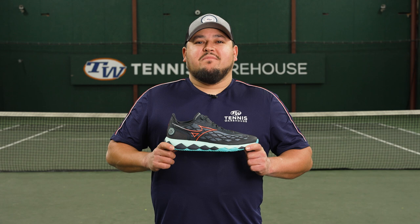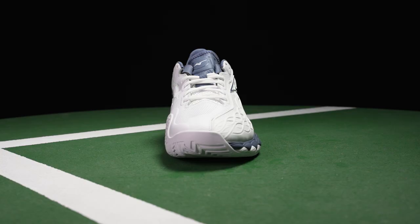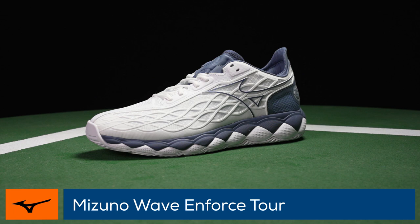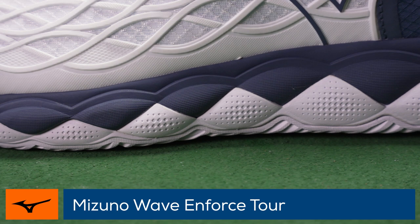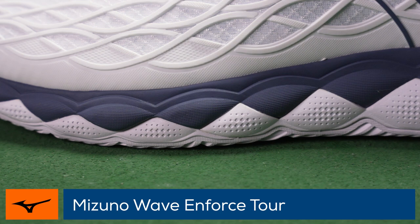Welcome to the Tennis Warehouse Shoe Review of the Mizuno Wave Enforce Tour. Mizuno introduces a comfortable option designed for aggressive movers, offering added stability and durability compared to the Wave Exceed Tour. This shoe has the signature wave plate to reduce shock on impact and creates torsional stability when moving side to side.